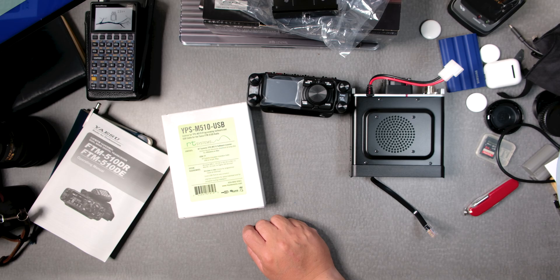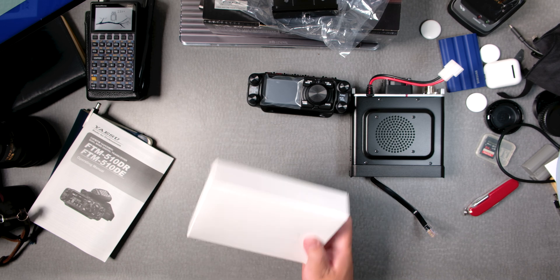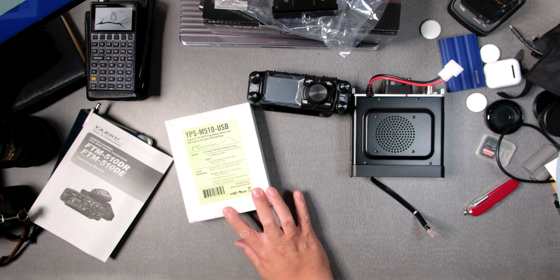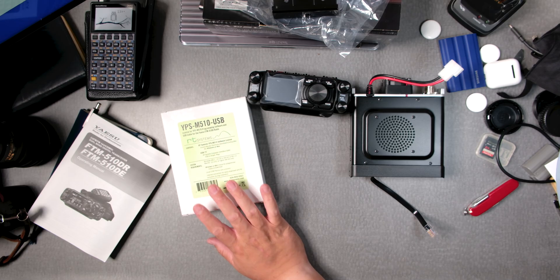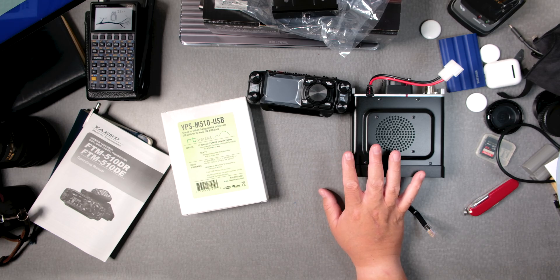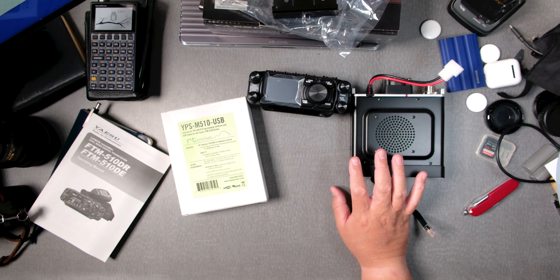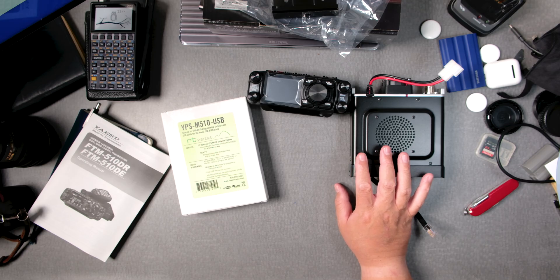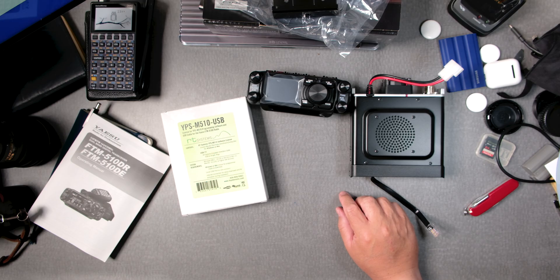This is the YPS M510 USB cable and a slip for the software that you can run. This is a fabulous company — they're awesome. I always like to support them; they do great integrations with the radios. I've never had an issue with my ICOM 7300, IC-705, my 991, and now this one for the FTM510 — we're going to try that out as soon as possible.